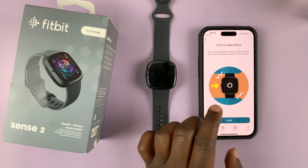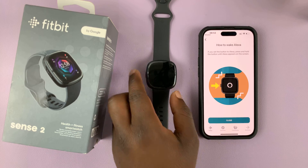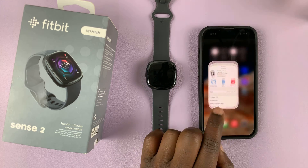There are going to be a couple of instructions on how to wake Alexa. The default is by pressing the side button. You can close that if you want to.